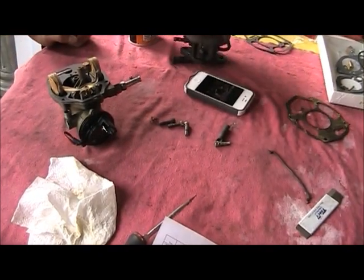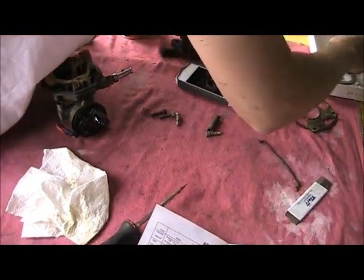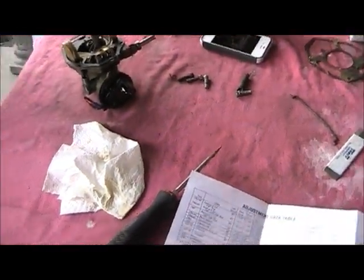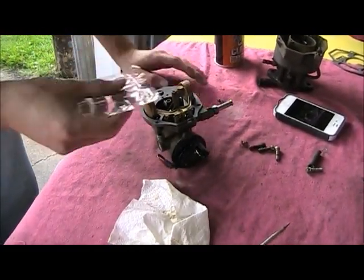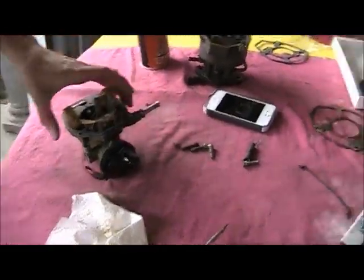Why do I not have a needle in here? I don't know. Why is mine missing? Did it fall out on me or something?